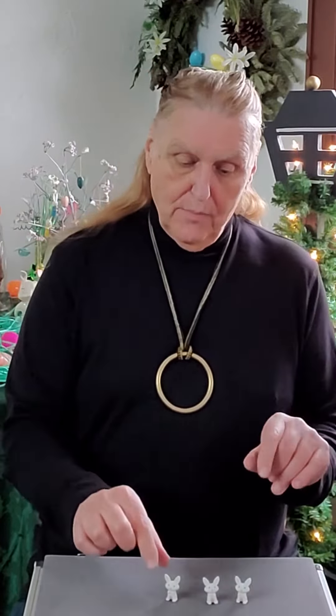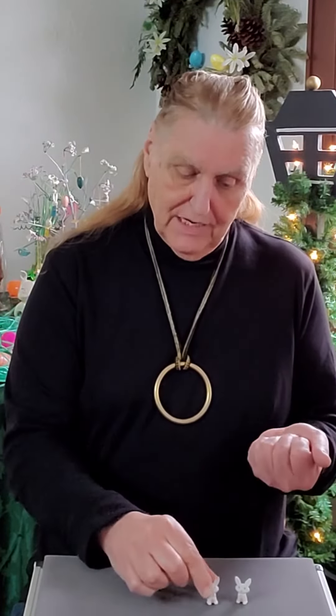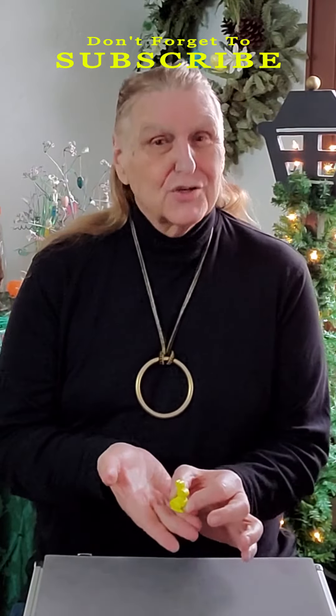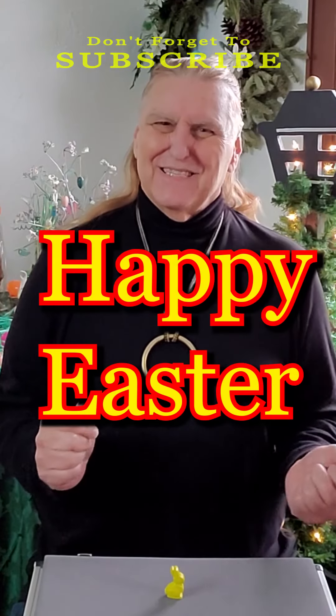Let's do it one more time. I'll take one white chocolate bunny, put it in my hand. We'll get rid of these two — we don't need those anymore. If I snap my fingers, wave my hand over it, do a little massage, I actually end up with one yellow chocolate bunny. Happy Easter.